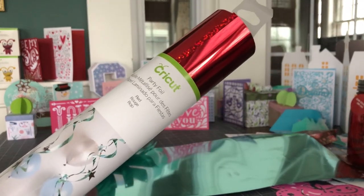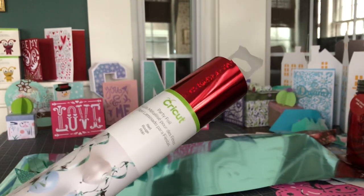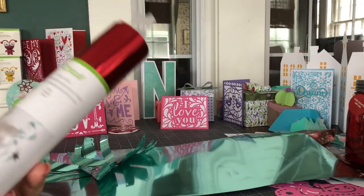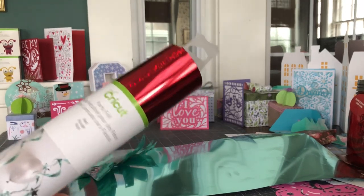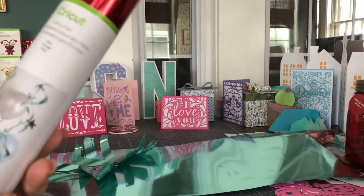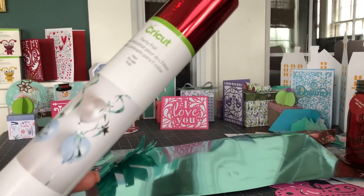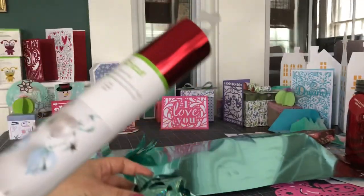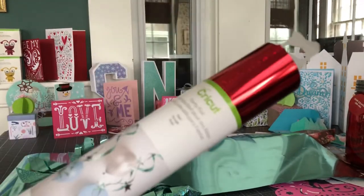I wanted to take a few minutes to show you a humble little product that I really like on the Cricut shop. It's called Party Foil and if you ask me it's a pretty good value. You kind of don't think about it — maybe you got a roll of it in a mystery box, or maybe you just happened to order one to complete your order and you don't know what to do with it. Let me tell you what it is and how I have used it to make these lovely 3D bows.